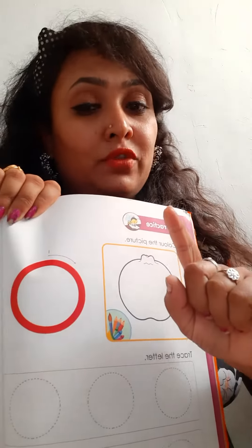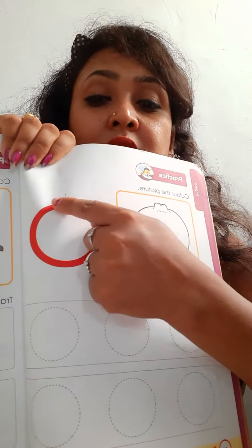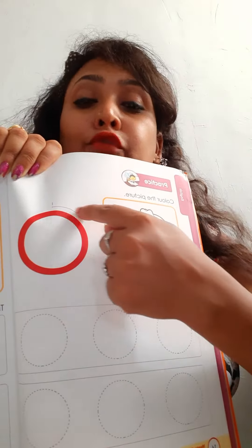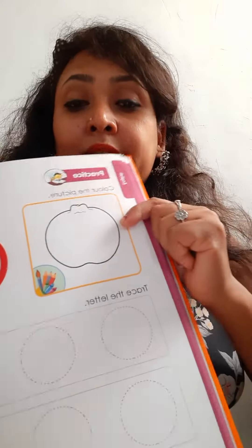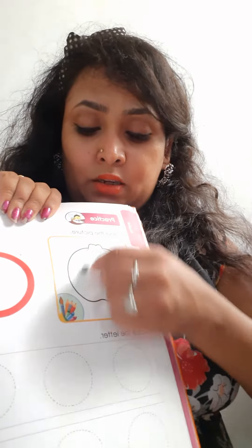You have to first press with your index finger. Press it using your index finger. You should press it 4, 4, 5 times. Now color in this orange. You can use any color.